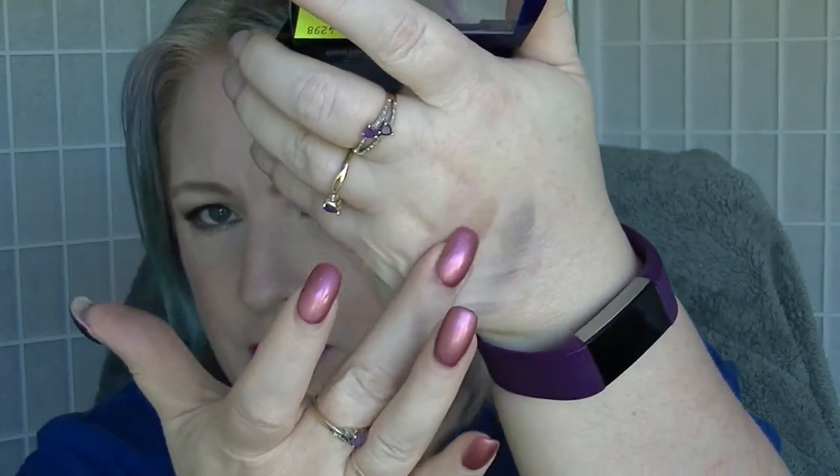The next one is another super old one from Maybelline — an Expert Eyes trio in Ooh La Latte. I've had this for so long. It's basically brown, pink, and cream colours, but honestly none of them have much pigmentation. I did both finger swatches and brush swatches, and it just did not seem to want to pick up on the brush. I thought I'm not going to mess around with this, not when apparently I only paid three bucks for it. So I'm just going to get rid of it.